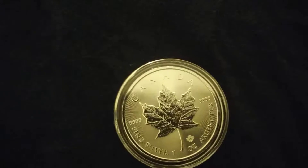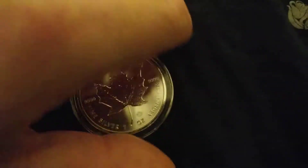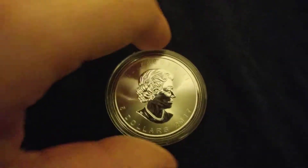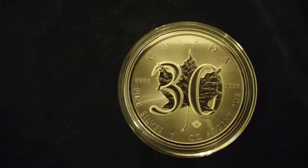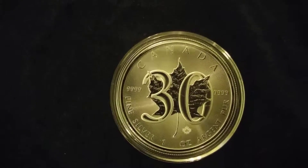Got a 2017 Maple — this is just a random year Maple. And then I got the 30-year. It's a bunch of stuff from the Canadian Mint.